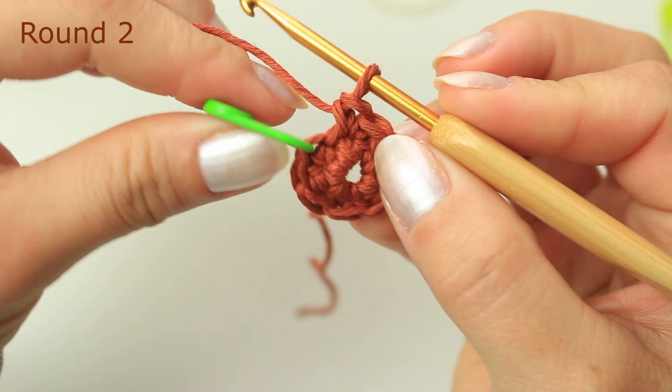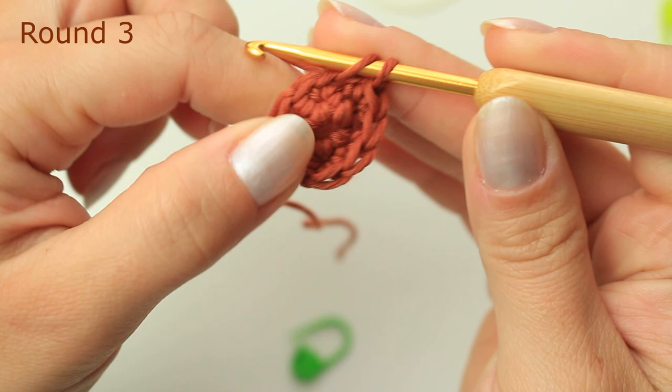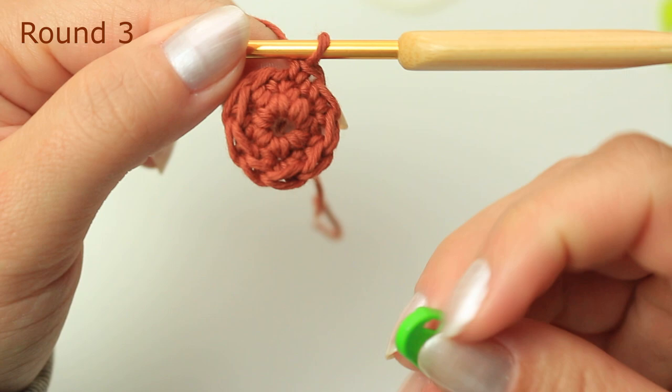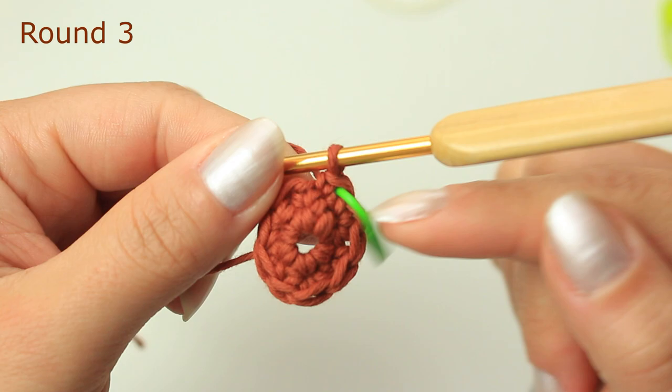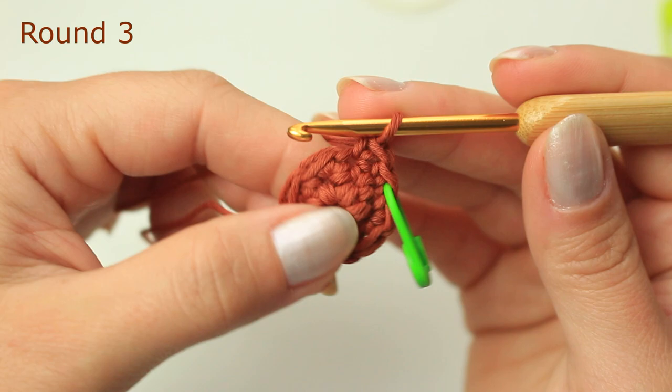Now remove the stitch marker and one single crochet into the next stitch, because we are working continuously. Then return the stitch marker into this very first stitch — so this is always going to be the first stitch. The single crochet with the stitch marker counts as the first stitch.